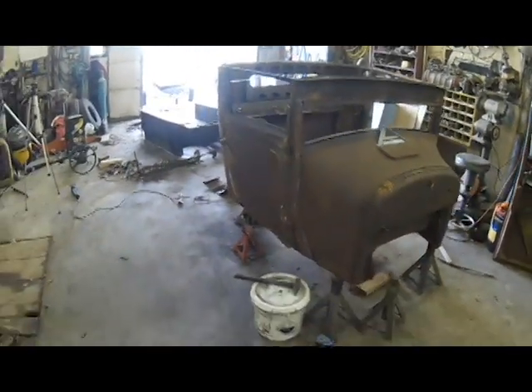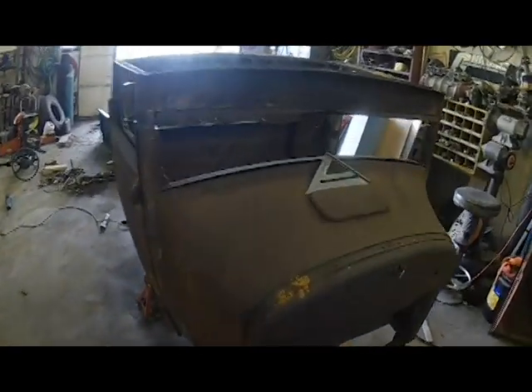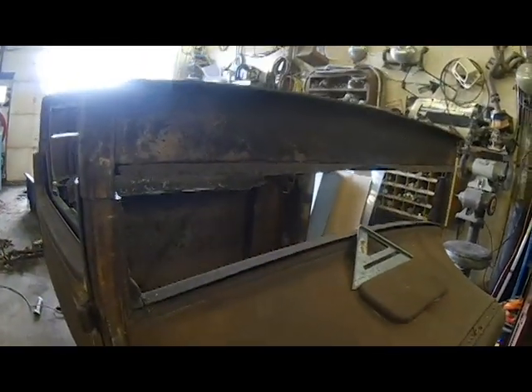There's going to be a visor on it. I'm going to raise that header panel because I'm not a big fan of all that meat up on top there.